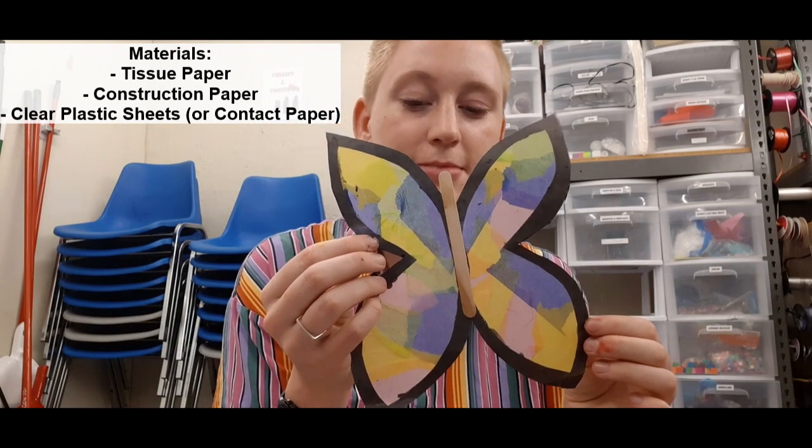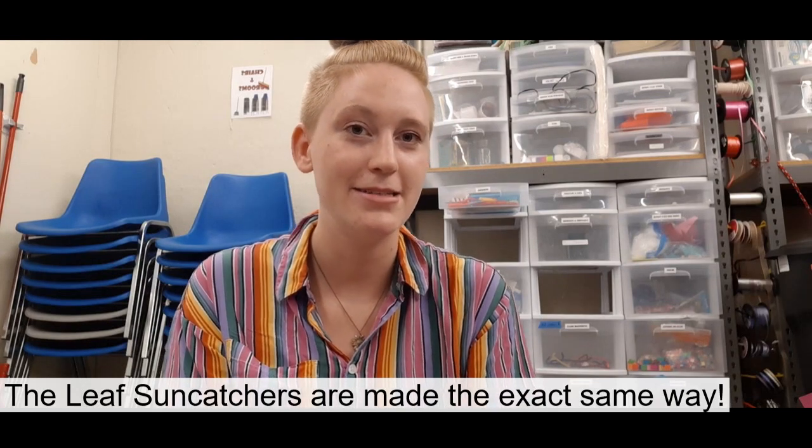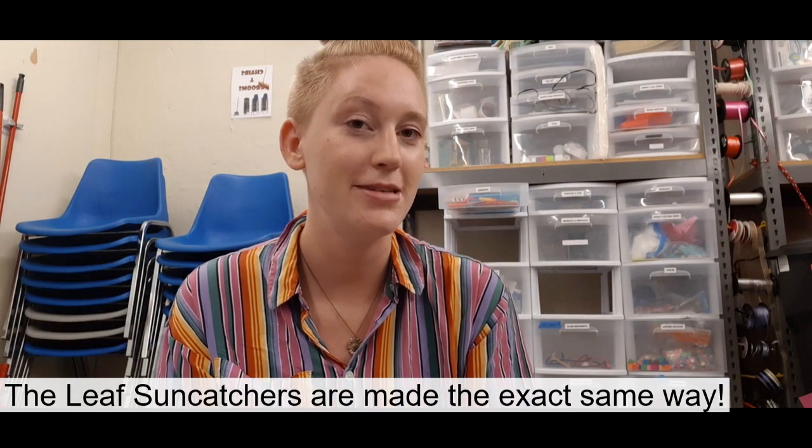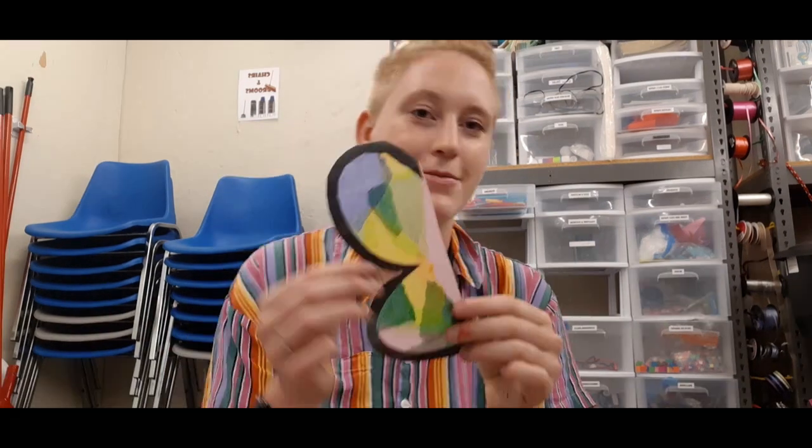This butterfly is made using some clear plastic paper that is easily found at the Dollarama. It is often sold as material that is used to bind textbooks, so you can maybe look in the book section. I made a video earlier about how to make leaf sun catchers using tissue paper and the same materials — I'll link this video down below. Try and get creative with all of the tissue paper colours you use; the more colours you use, the better it will look on the window. Use a little bit of tape on the back of the butterfly to attach it to your window. From the sunshine to the tissue paper, it looks almost like stained glass.